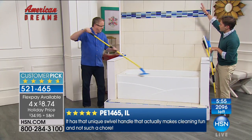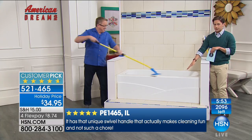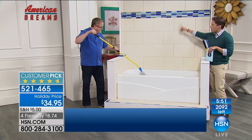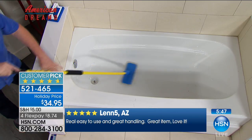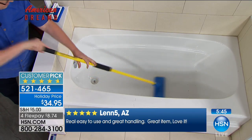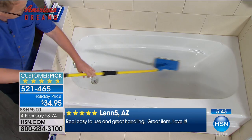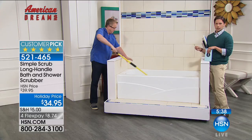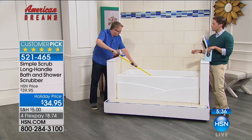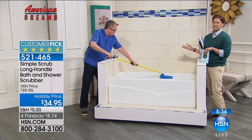Even the kids will get it done. It's 360 degrees of the entire bath, deep down to the bottom, all the way up the backsplash. Use it in the shower, use it on the floor of the garage, use it on your tile and grout. Anywhere you need a real scrub, you can use this incredible easy solution and save your back, save your knees, and actually get a better clean done.